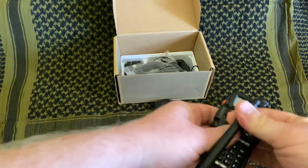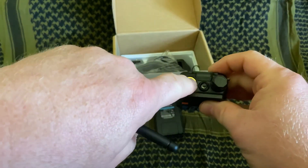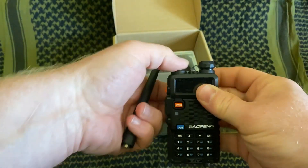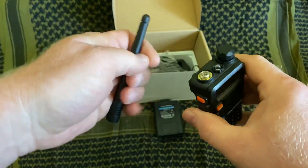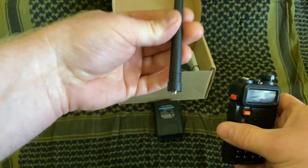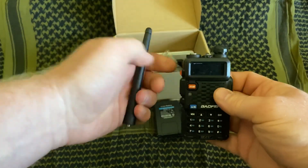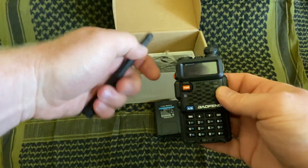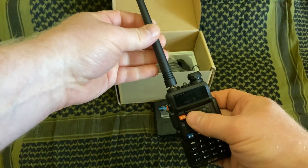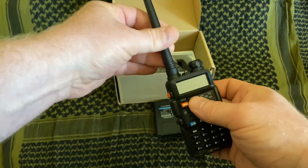We're going to put the antenna on the radio first. You don't ever want to turn on a radio that doesn't have an antenna on it. If it doesn't, the little port right here — if you have your finger on it and you accidentally transmit — you can get an RF burn. And the other thing that can happen is if you don't have this antenna on top of your radio and you transmit, the power has to go somewhere. If it can't go out the antenna, it'll go back into the radio and can actually damage your radio. So it's always important to keep an antenna connected to your radio.